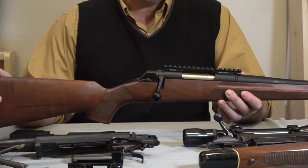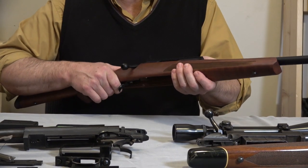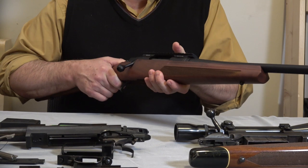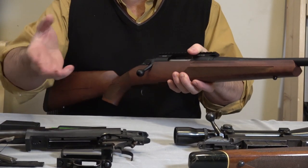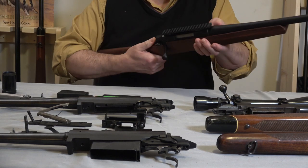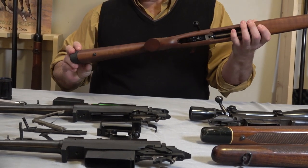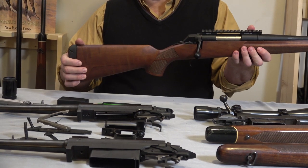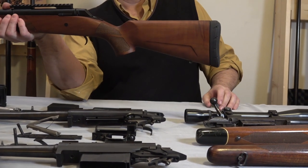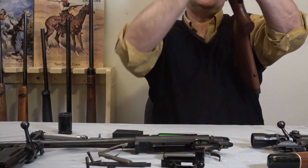Getting back to the XPR — the first thing I noticed is that on the barrel it says made by Browning, Viana, Portugal. It doesn't matter to me where rifles are made so long as they're made well. I've taken pre-64s and post-64s to the range many times, and the XPR is a new thing for me. It has these modern lines to the stock, which I think were probably originated by Benelli — they started creating a more modern look to firearms and then other makers started copying them.